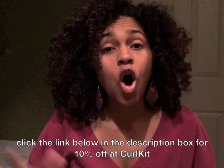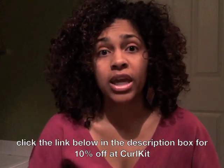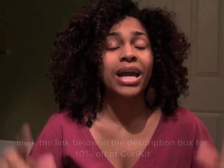If you guys are interested in getting a curl kit, you can go to their website. If you click the link below in the description box, you can get 10% off their curl kits. That's my unboxing — talk to you later, see you guys!